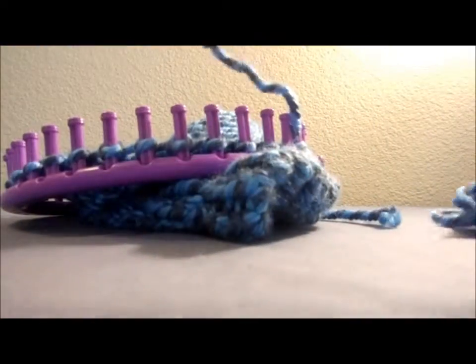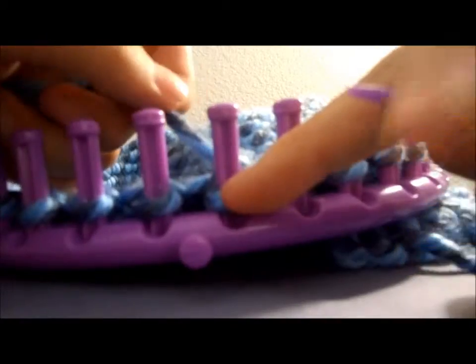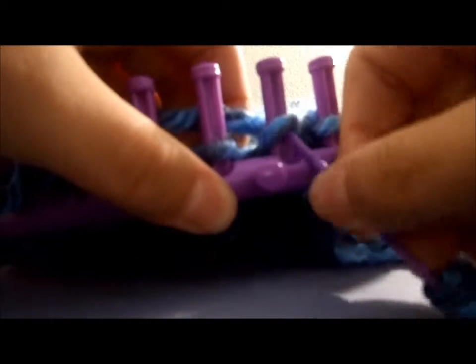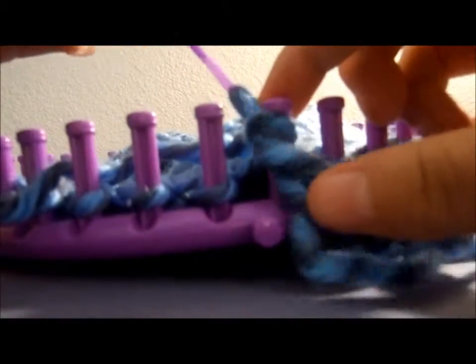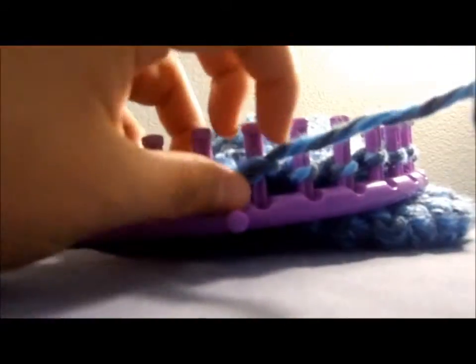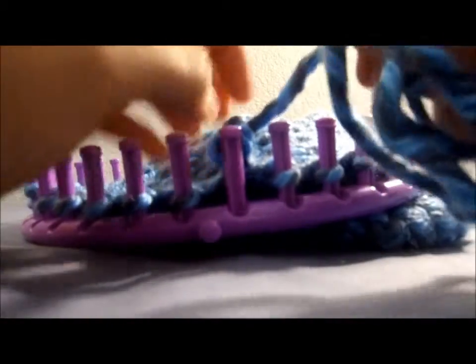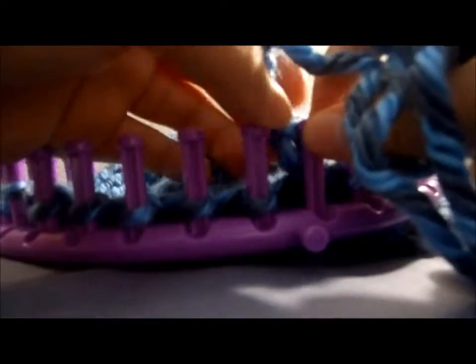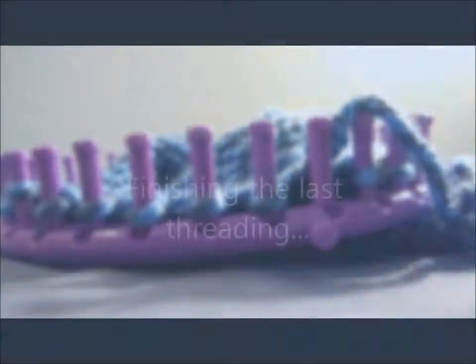Now we're going to start the process of closing the beanie. We're going to grab our needle — now that our needle's threaded — and we're going to start on the loop. What we're going to do is bring the needle underneath the loop. You see how it's underneath? We're going to pull the rest of the yarn across. That will create a knot so that the rest of the hat doesn't come undone. You're just going to bring that loop over the peg — now you've created a knot, this knot right here — and you just have to keep doing that with all of the pegs.